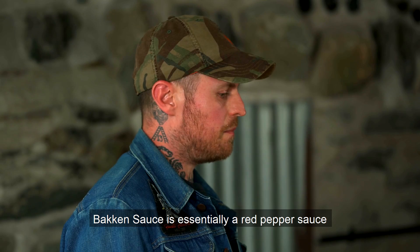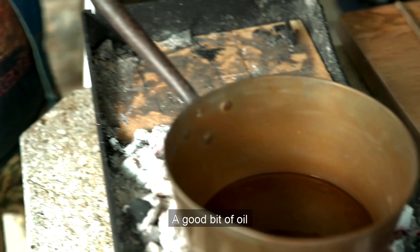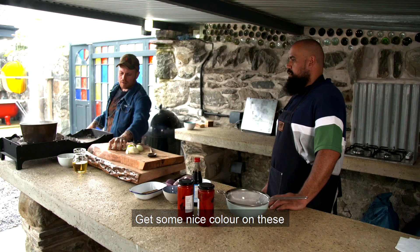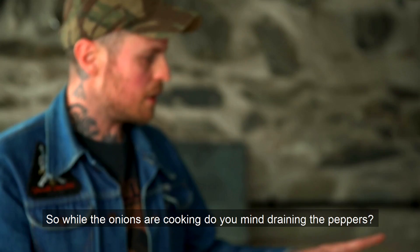In the meantime, we can make the sauce. Lee, show me the Bakken sauce. Bakken sauce is essentially a red pepper sauce. Get your pan nice and hot, a good bit of oil. We're going to start with some garlic. Can you cut the onions up for me? I've just browned the garlic, so I'm going to remove that and get some nice color on these onions.